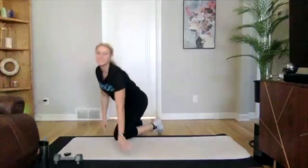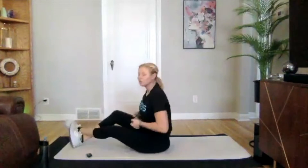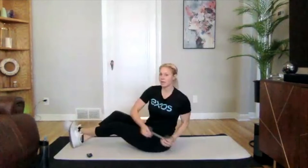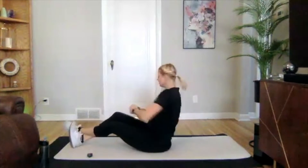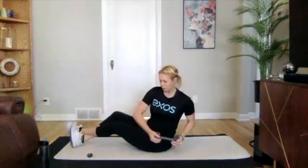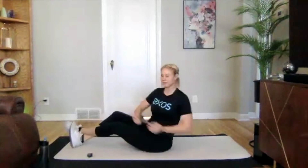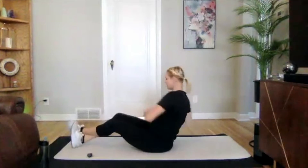We're going into our Russian twist one last time. Grabbing that weight in three, two, one — we're on. Awesome job — lean back just a little bit more.